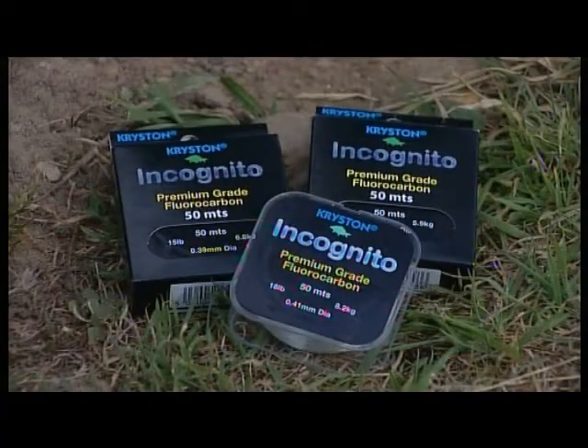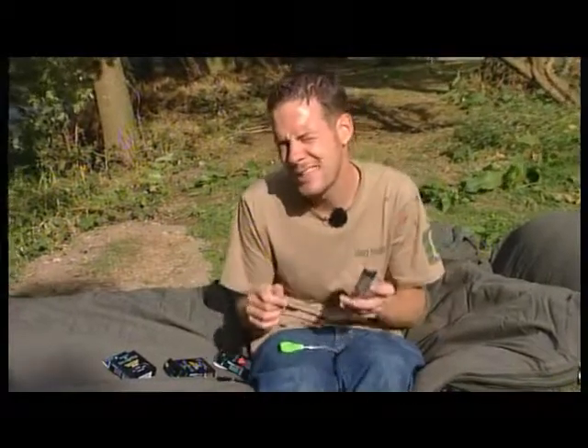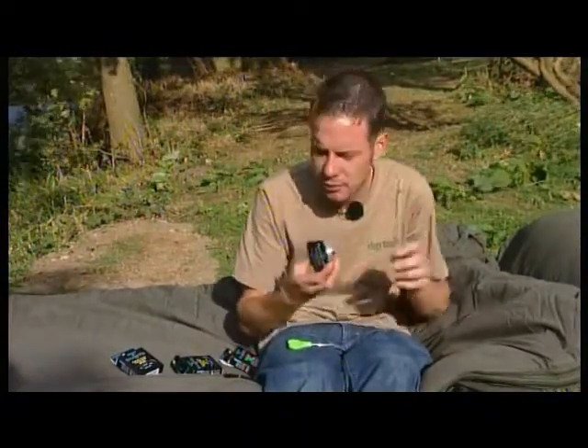With those combi rigs, you can use any of the different breaking strains. During the warmer months, I tend to stick with the stiffer ones, and in the winter, when I'm fining down a bit, I go on the lighter ones. For leaders, I'd go for the 18-pound. I think they're also doing a 25-pound one, so that could be worth checking out as well, but 18 should be fine for most of what you need.